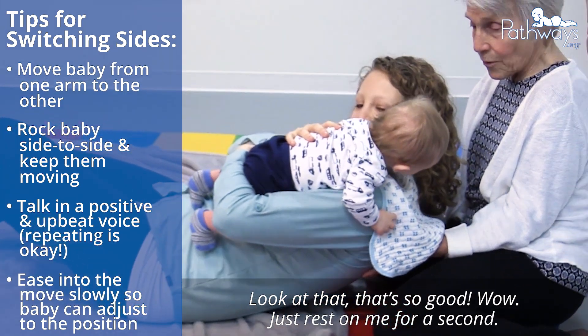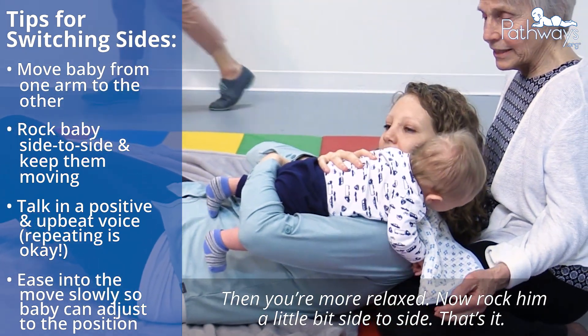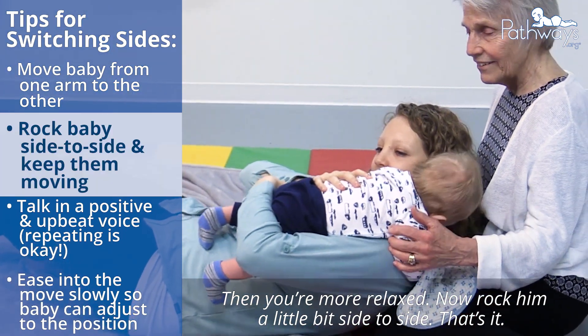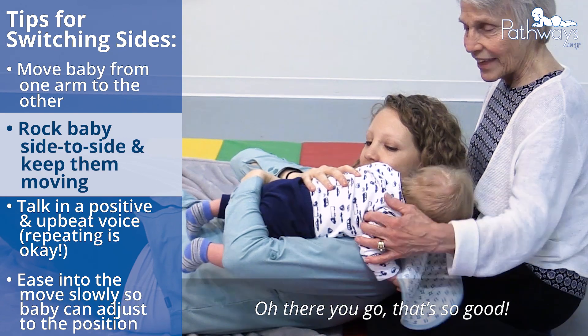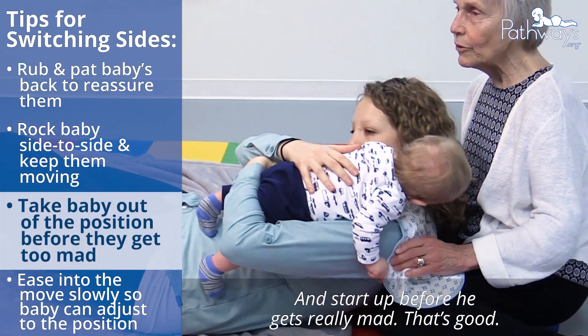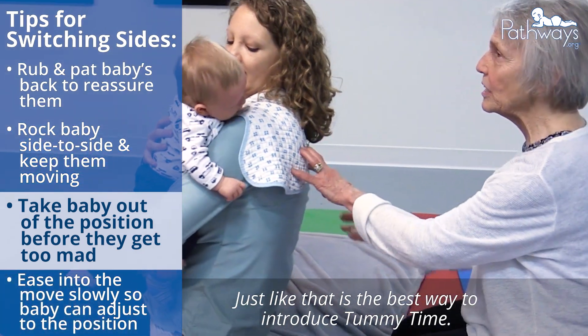That's so good. Rock him a little bit side to side now. There you go. That's so good. Pat him a little bit. And start up before he gets really mad. That's good. Just like that is the best way to introduce tummy time.